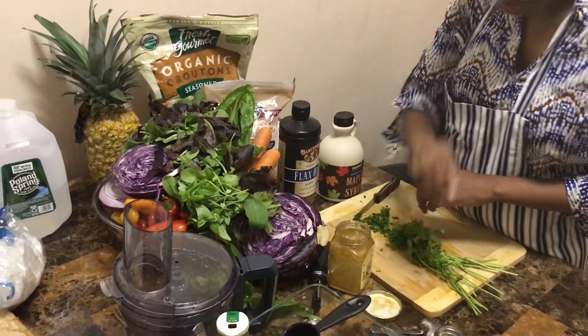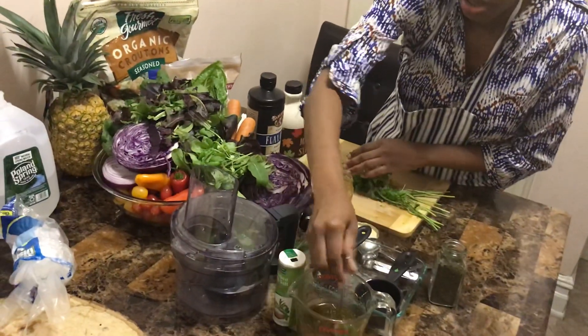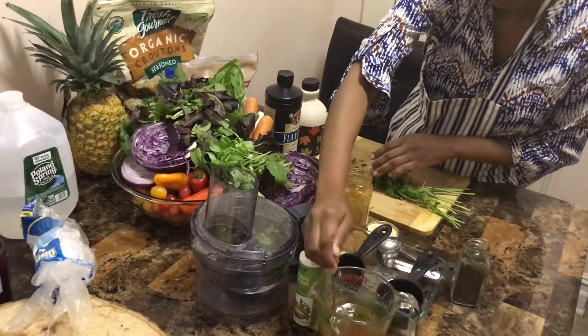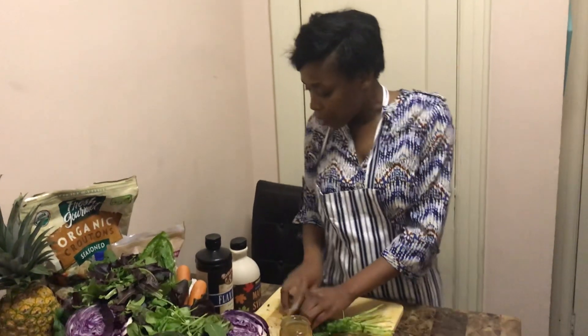Now let's talk a little bit about the holidays. A study was done at the University of Oklahoma where 94 students were weighed before Thanksgiving and then weighed again two weeks after Thanksgiving. The data showed that the students gained one to two pounds of weight over the Thanksgiving holiday.